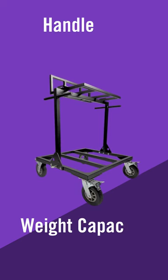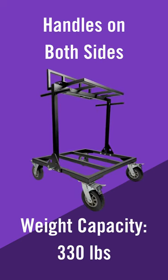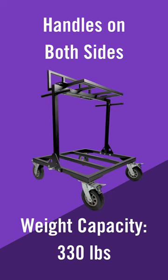The SFC 9000 has two handles, so this cart can be operated by one or two people. With a weight capacity of 330 pounds, the SFC 9000 is a universal option for marching audio.